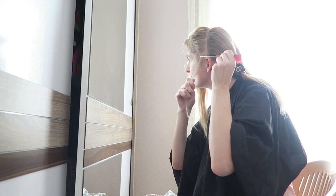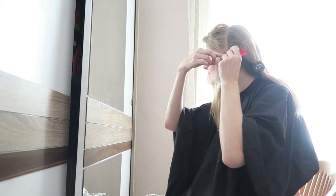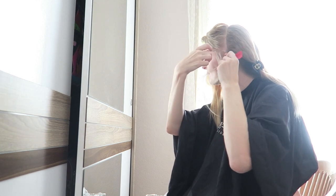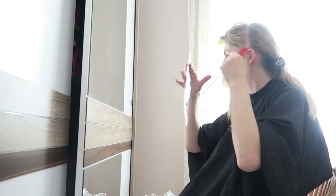I'm going to apply the highlights, and I want them quite natural, so I'm just weaving out small parts of my hair. You don't have to do this really precisely because it gives a more natural look this way.